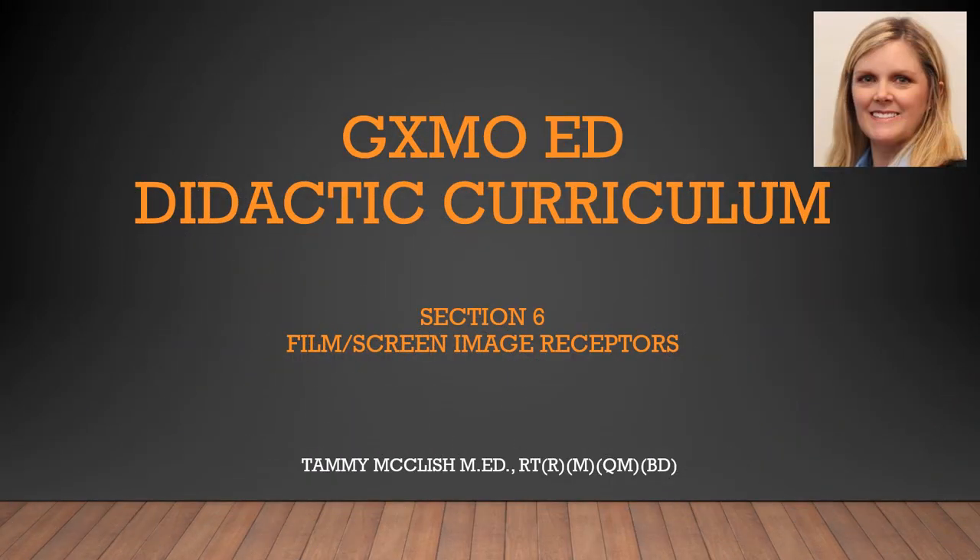Hi, this is Tammy McLeish. Let's go ahead and take a look at Section 6, Film Screen Image Receptors.